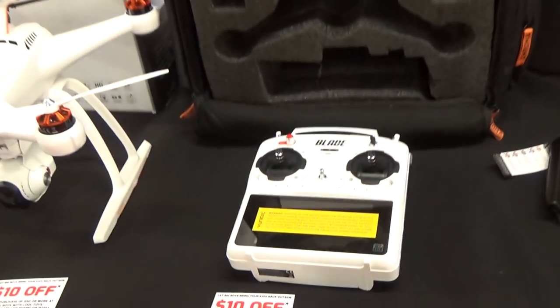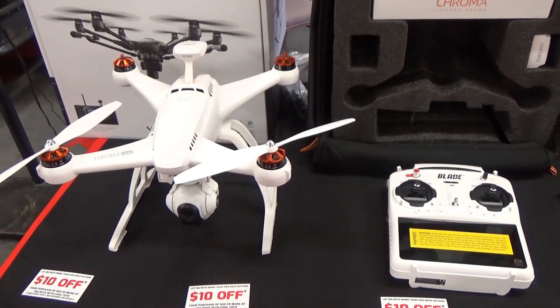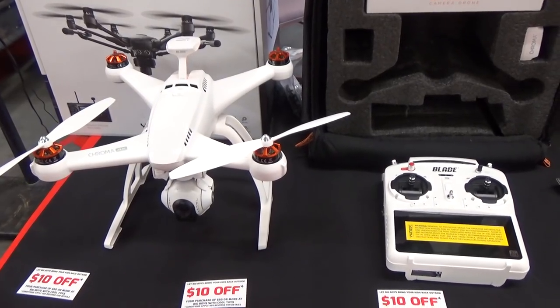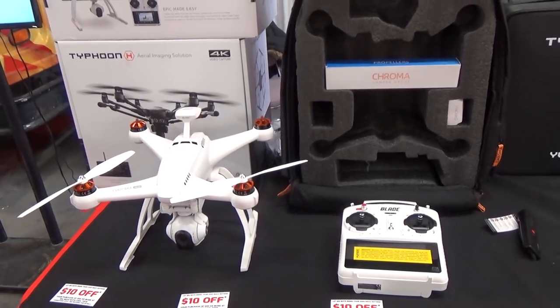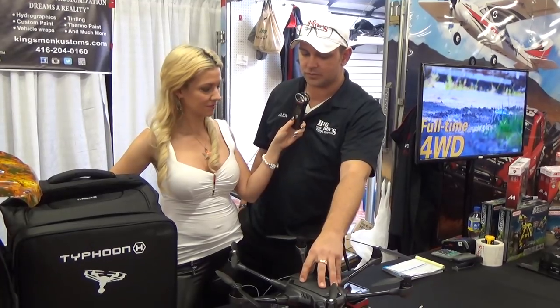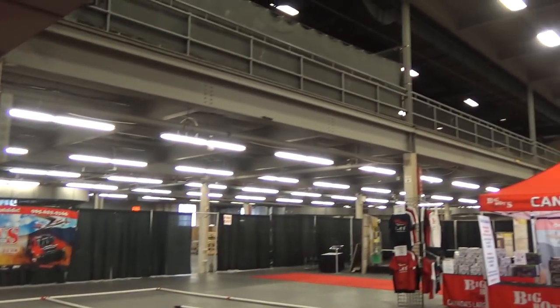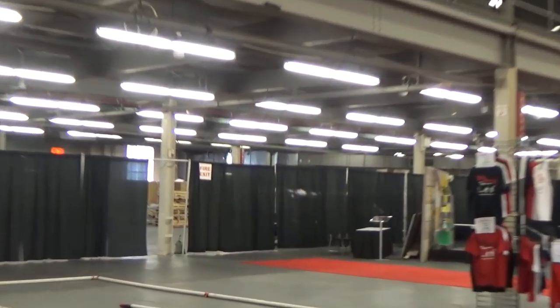We also have other stuff at our 10,000 square foot hobby store. That drone over there has the same features — it also has a 4K camera and the return to home feature, except it doesn't have the automated navigation feature. So that's a little bit different. Lower price point — you're at $1,000 there, opposed to about a $2,000 price point here.